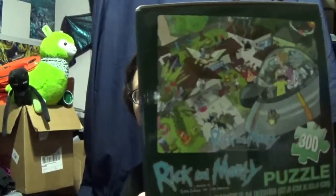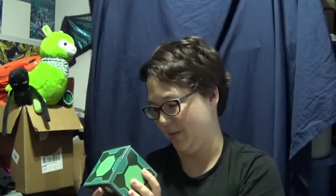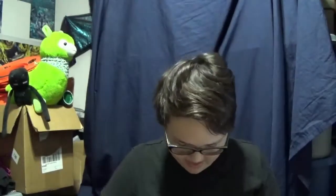Rick and Morty puzzle. That's pretty cool. I never watched this show, but a lot of people like it, and that's a pretty cool puzzle — 300 pieces! 300 pieces?! Okay, so we'll go with that.